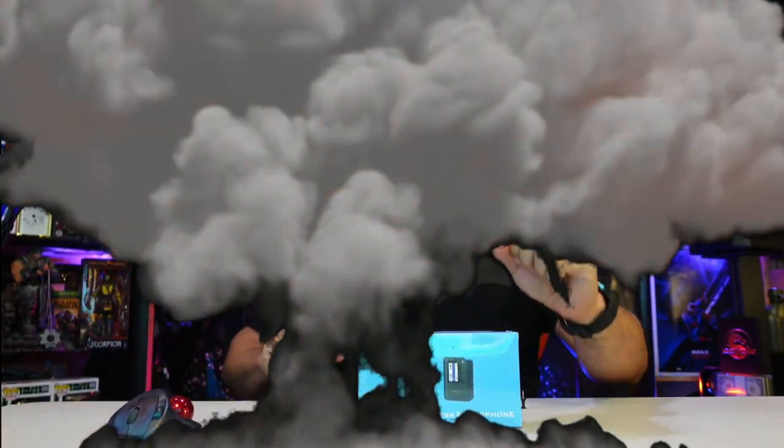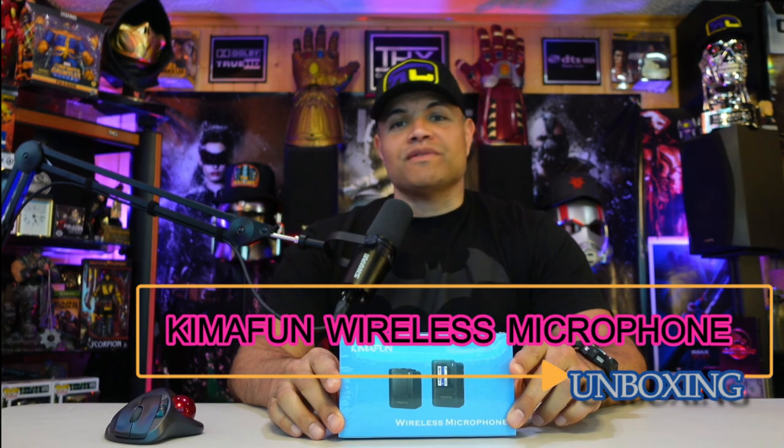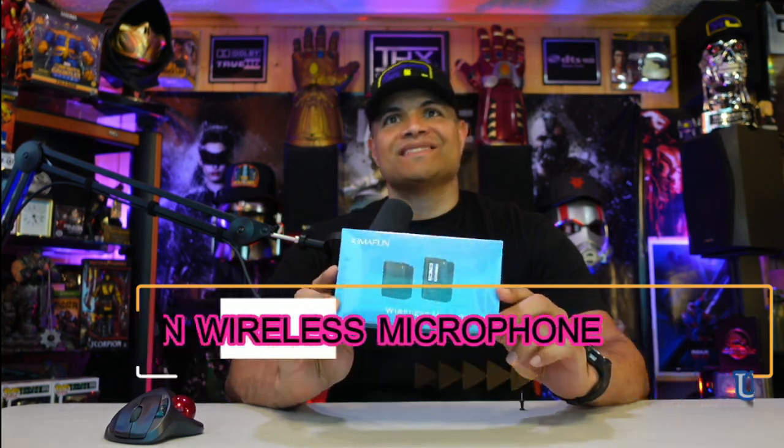What's up Raf gang, it's Raf in the Raf cave. Welcome back to another unboxing video. I have another product to show you guys — this is a wireless microphone from Hemifun. Hemifun has sent this to me to show you guys.